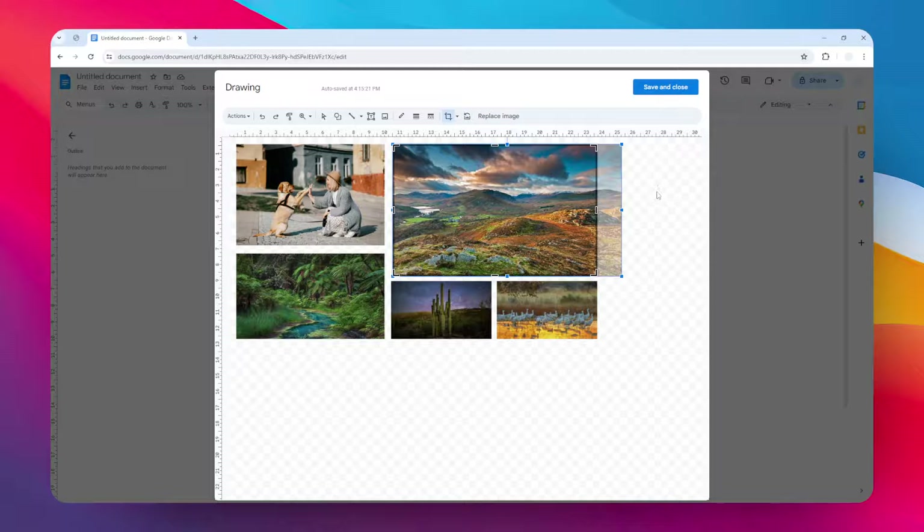Now the image will be cropped — this part will be hidden from view. In case you want to change the cropping setting again, you can always revisit the setting and set a different part of the image. Let's click anywhere on the editor, and now the image has been cropped. I think we have created a simple photo collage in Google Docs. When you're done, click Save and Close.